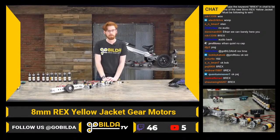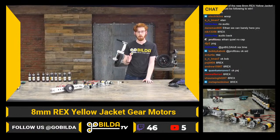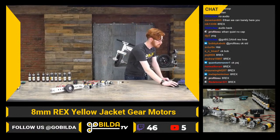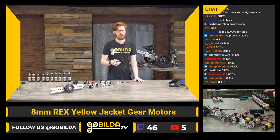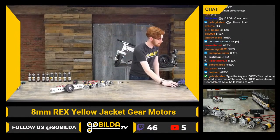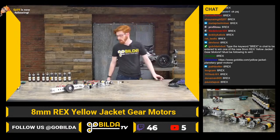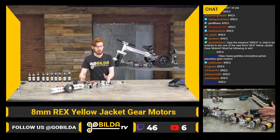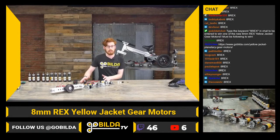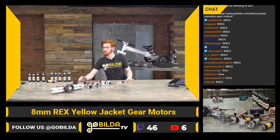We're also going to be giving a couple of them away. If you're in the Twitch chat, make sure you type in the keyword — just '8rex', all one word, caps shouldn't matter. It looks like they should be up online now, which is super exciting. Make sure you're following at GoBuildaTV and you'll get a chance to win — I believe we're giving away two today.